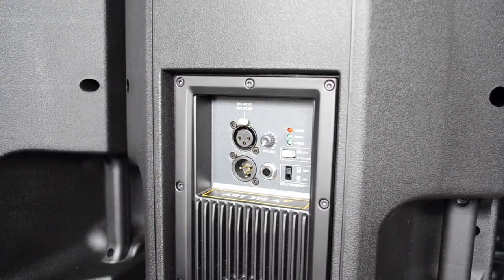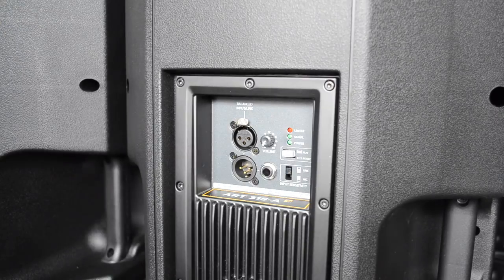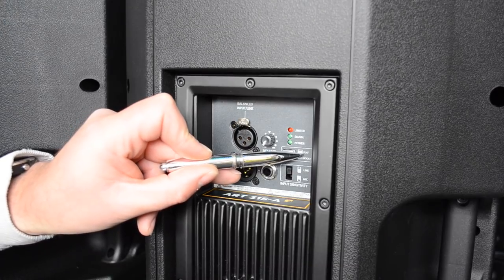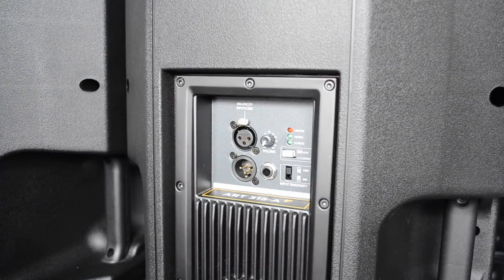Let's have a look at the back of the unit. We're looking at the ART 315A but I can assure you right across the 3 Series — and in fact across the entire ART series — they're all the same when it comes to the user interface on the back. It's very very simple. We've got our input and link on 3-pin XLR, a quarter-inch jack, a volume pot, and a little button for flat response and boost response. If you're a DJ you'd probably want boost; for acoustic work with a lot of EQ from your mixer, go with flat response.